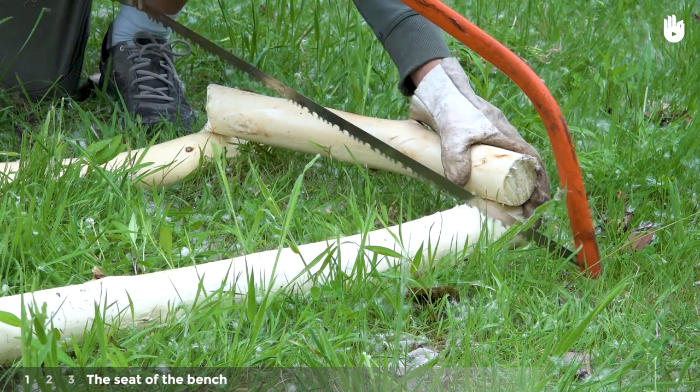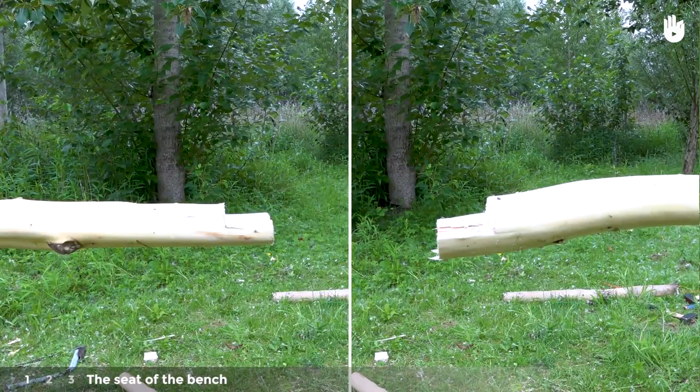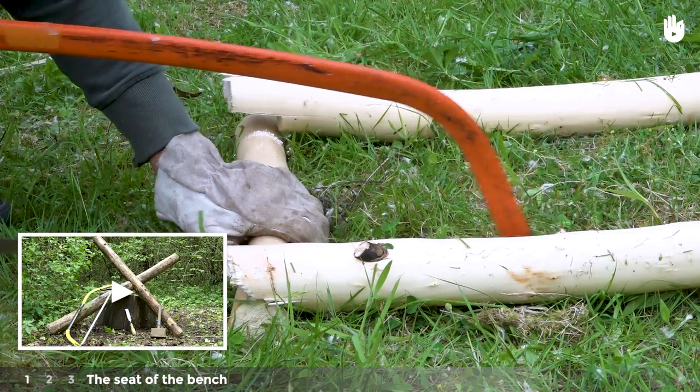Make a halving joint at each end, making sure that they have the same horizontal alignment. Repeat the procedure on the smaller poles for the sides of your bench. Refer to our video, How to make a halving joint.